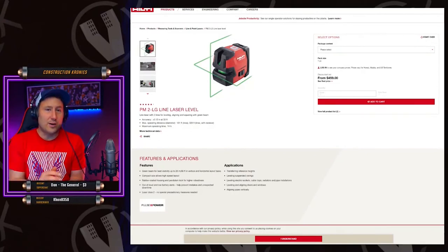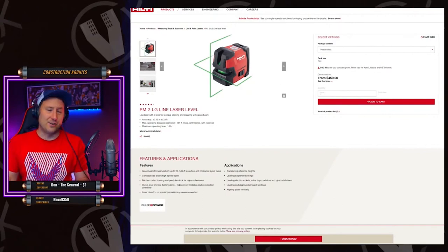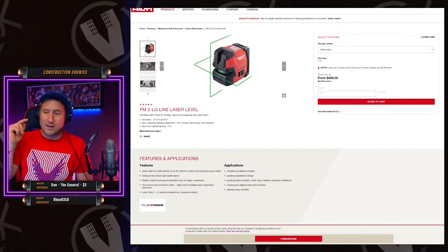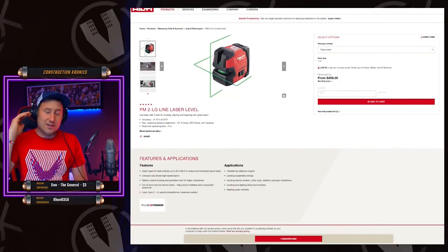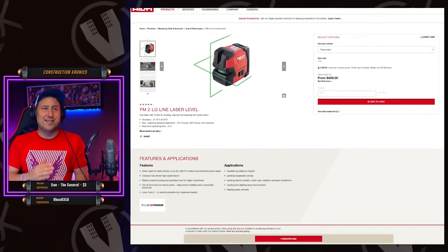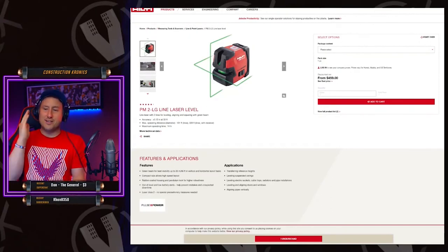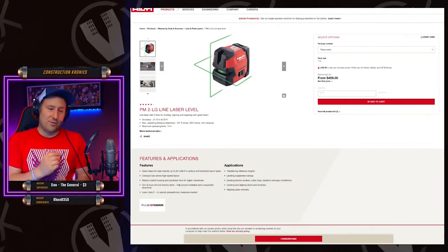Maybe because this one you have to buy the attachment, which is another hundred and fifty dollars. So four hundred fifty to five or six hundred dollars to set that laser up — and that's exactly what I spent, six hundred dollars. That's quite a pricey setup, but it's amazing. You can drop this thing — it's absolutely amazing. I've done everything with it: my doors, leveling sheets, all my first sheets, plumbing up studs, shooting my top track.